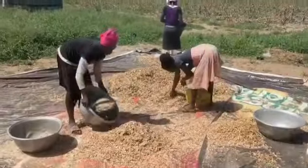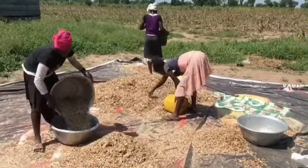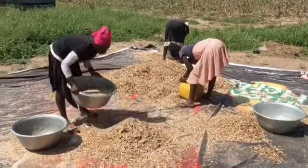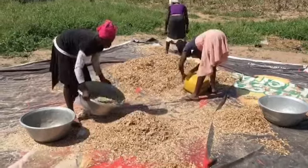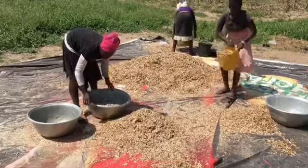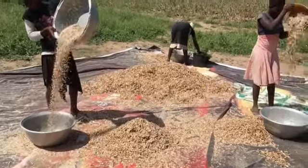The final stage is blowing the chaff off the beans. Our ladies are actively working, trying to get the beans out of the chaff after beating them in the sack. From here, we just sort the bad beans out and then we have our final product.